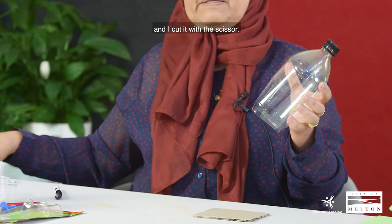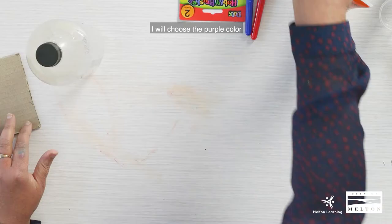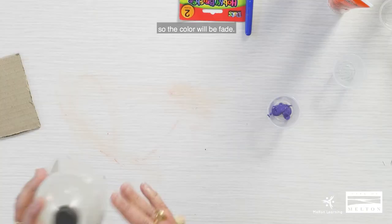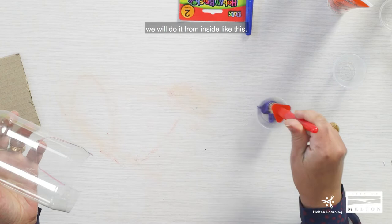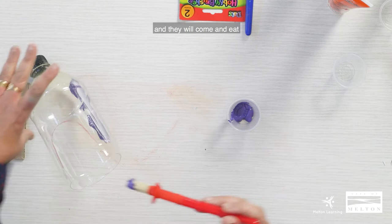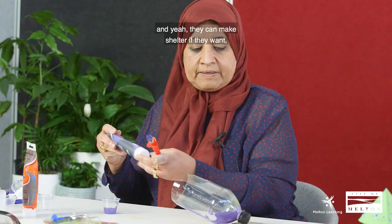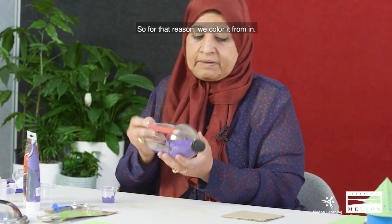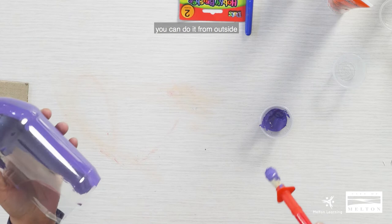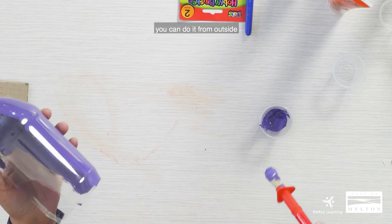Now we start to paint this — I choose purple for the bird house. Because this one will be outside and may get rain, we paint from the inside. The idea is to put them outside so you can add some seeds for the birds; they will come and eat, and small birds can even go inside for shelter. That's why we color from the inside.